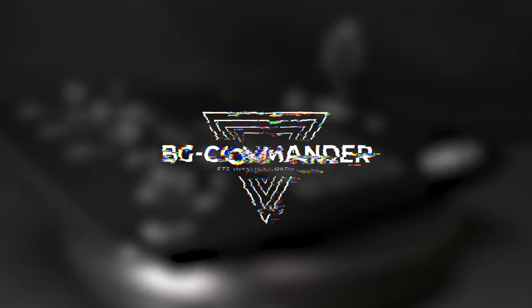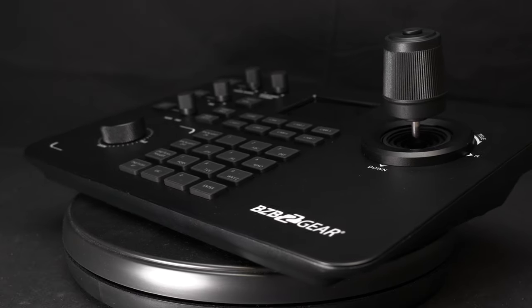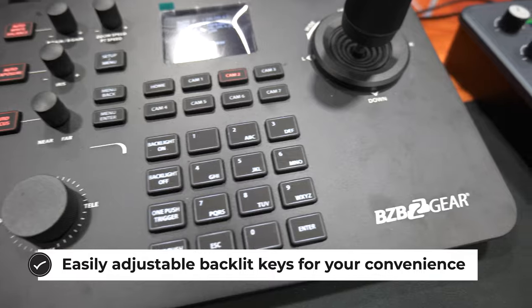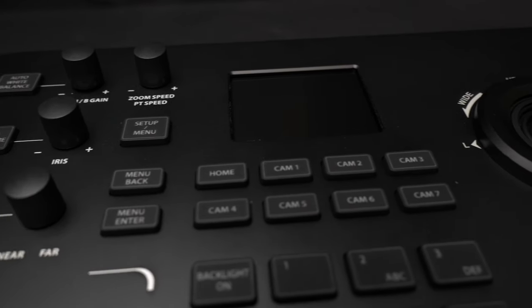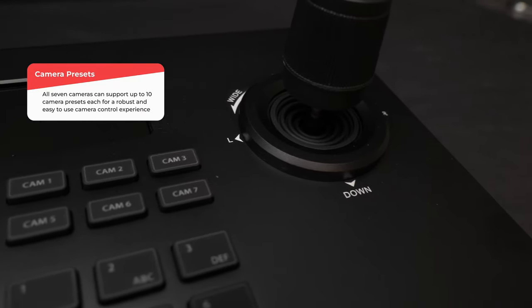The BG Commander PTZ joystick controller delivers precise control for both IP and serial-based PTZ cameras. You're also getting a very high-quality metal chassis, which will provide a durable, stable platform designed to stand up for heavy use. This is a very professionally geared joystick controller, making it a great choice for live events, houses of worship, and broadcasting scenarios. With control for up to seven cameras, the BG Commander provides a clean and uncluttered platform, ideally suited for small to medium-scale productions.